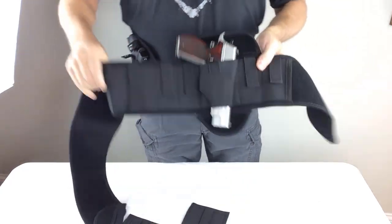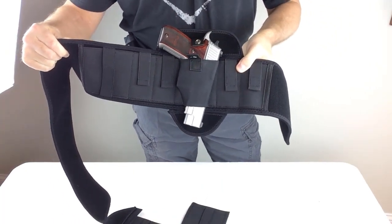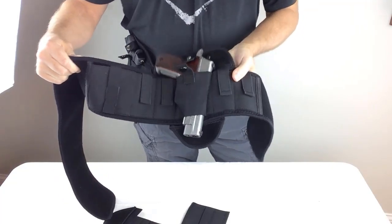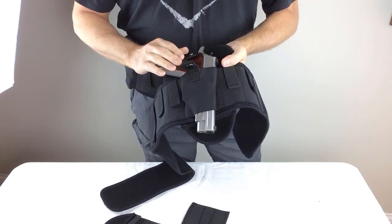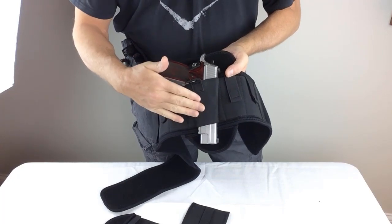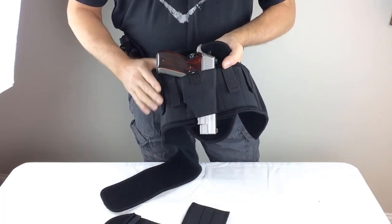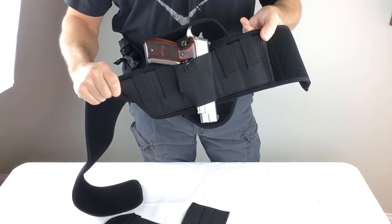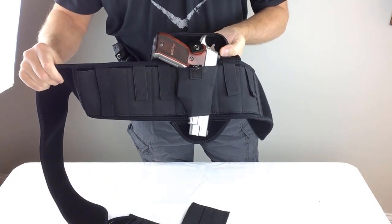So now like our other models, the Shadow X comes in two sizes, and the two sizes will fit waist sizes from around 30 inches up to around 57 inches. Even models with lights and lasers — just remember you're going to need a little extra break-in time for setups with lights and lasers so that the holster compartment can loosen up and mold to your specific setup. That's it guys — the all-new Shadow X belly band holster from SFT2 Tactical Supply. It's in stock and it's shipping now. Thanks for watching.